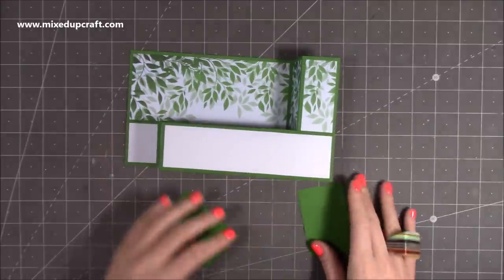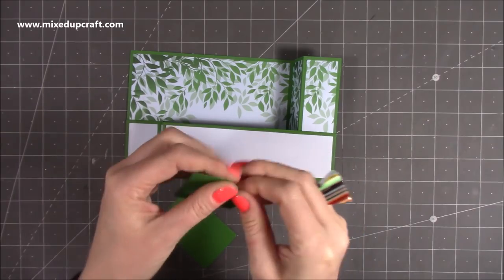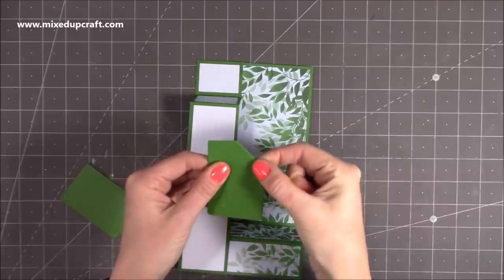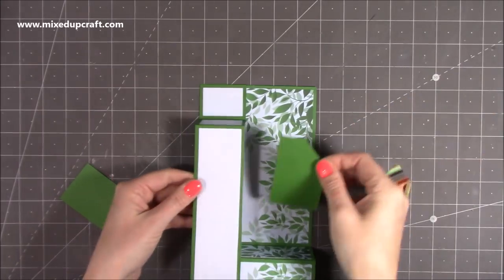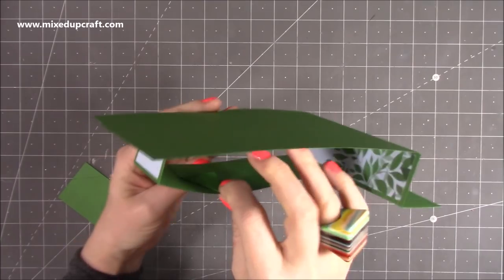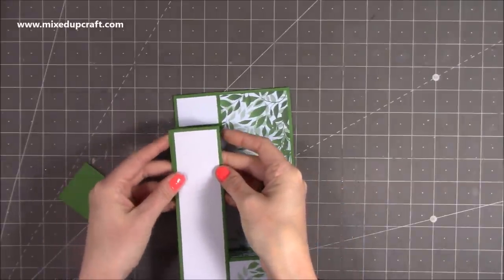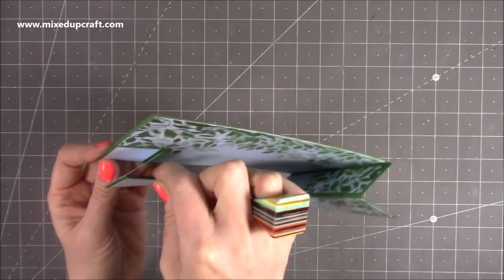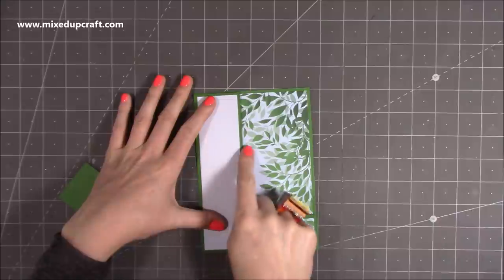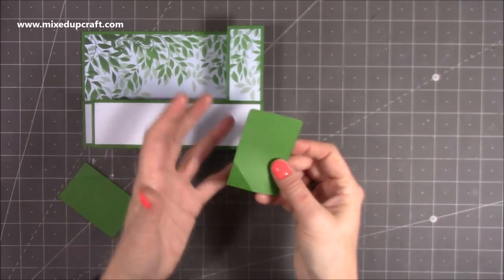Now this is all ready to attach the mechanism pieces. On the mechanism you'll see there's a score line — fold and burnish that in both directions. Add some glue onto the top, fold it over away from you, and stick it inside here. Pop it underneath so you can see the triangle with the glue on that piece. Push it down and bring it right up so this flat edge is in line with the score line, making sure you can't see it. When you pull that piece back the triangle will stick on that piece there.